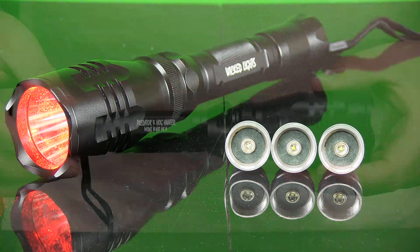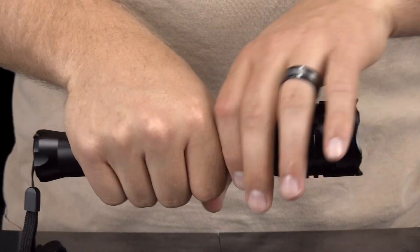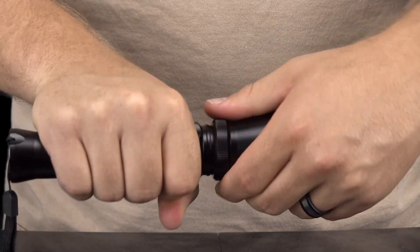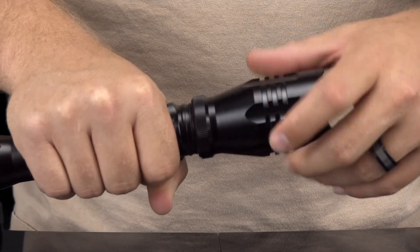The easiest way is to simply unscrew the entire bezel from the light by firmly holding the grip points on both the bezel and the light housing. Be sure to grip these two points only, as gripping further down on the light housing will simply unscrew the internal charge port.